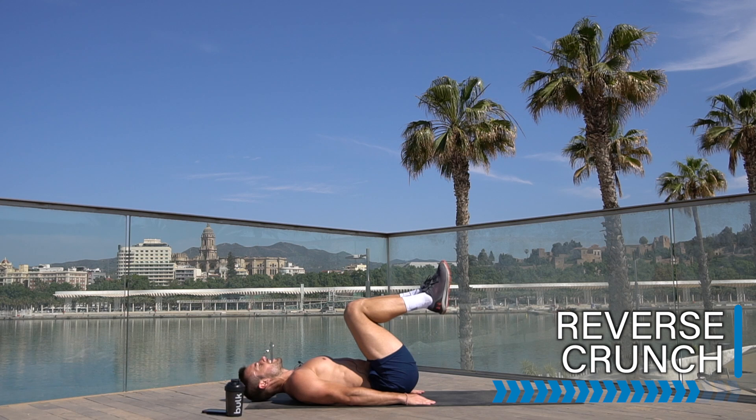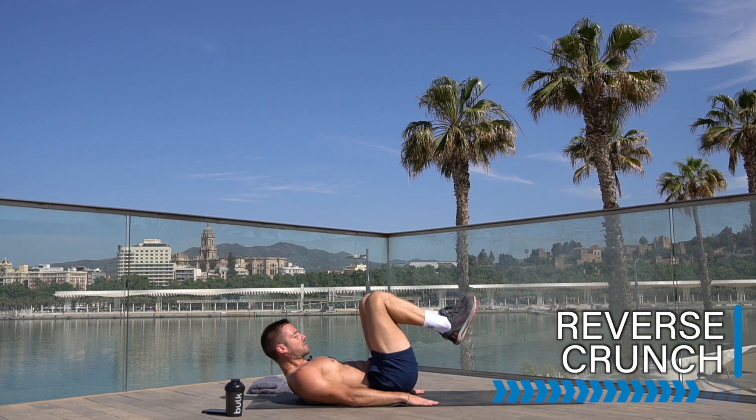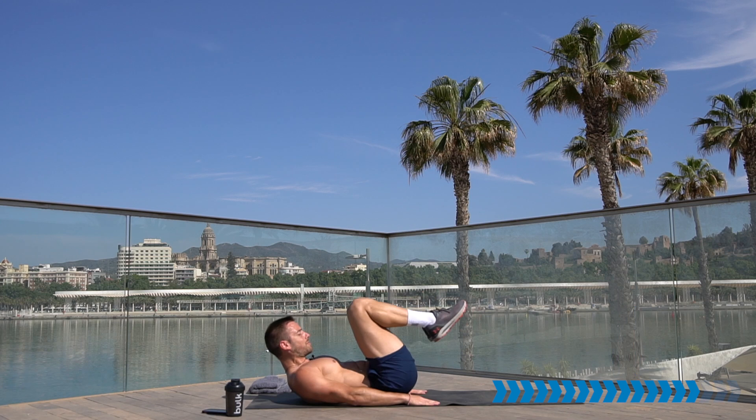Going straight into a reverse crunch. Lay on your back, knees up, extend legs out, pull back in. If you want to make it a bit easier, lift your chest up, engage the core. Try to get your legs straight — if you can't, single leg, single leg. Pull the stomach in, flatten the back, stay safe.